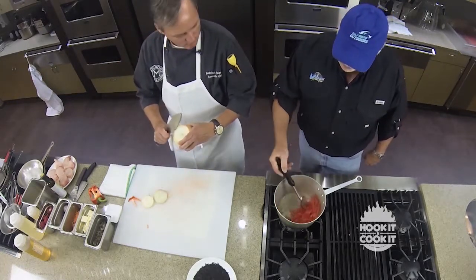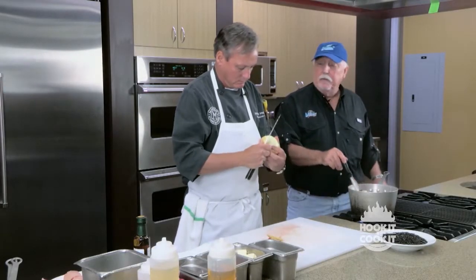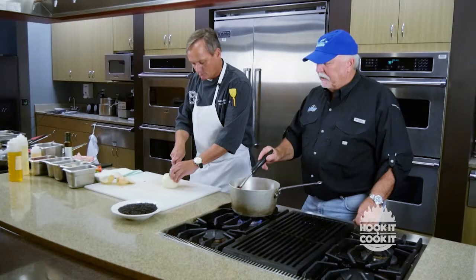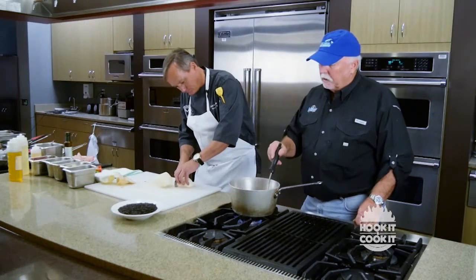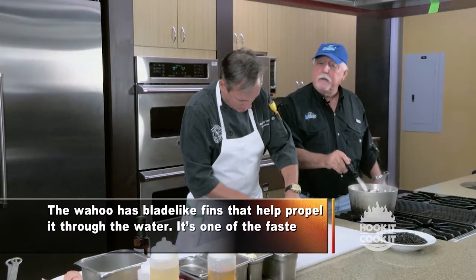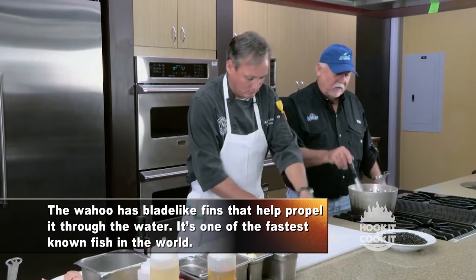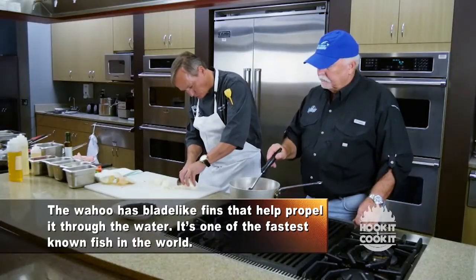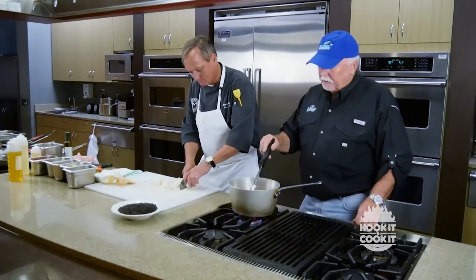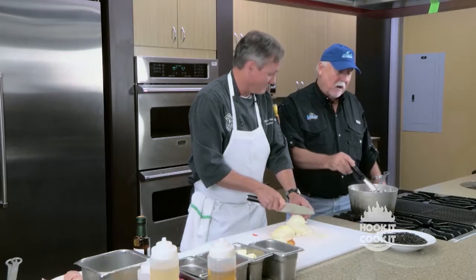So how do you catch wahoo? Well, we usually catch them when we're fishing for billfish, tuna, and mahi-mahi. It's kind of a bycatch, though sometimes we do target them. Usually we catch them trolling, and a lot of times we'll put the trolling lid down to get the bait a little bit deeper for wahoo. They're very fast fish — almost as fast as sailfish. It puts up a good fight, and you've got to watch the business end; the teeth are very sharp, just like a king mackerel.